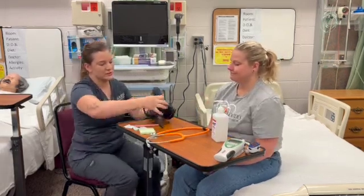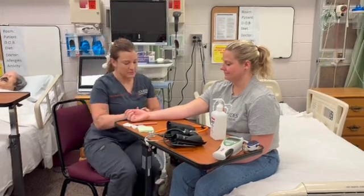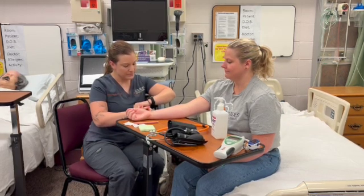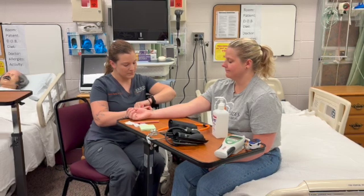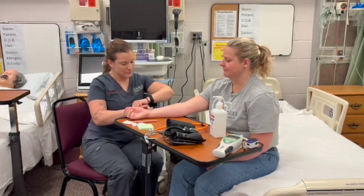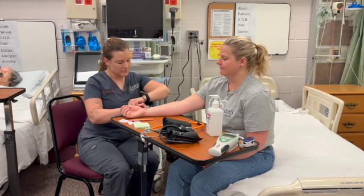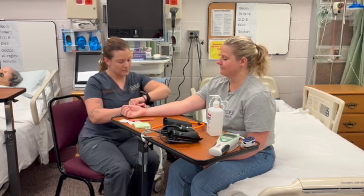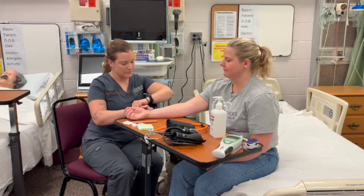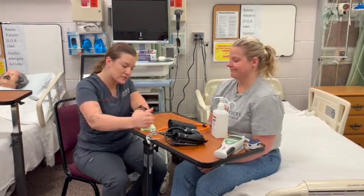So next I'm just going to assess your pulse here, so you can put your wrist back up here. I'm just going to feel — sorry, my hands are cold — checking your radial pulse. I got 62 for your pulse, which is within normal range of 60 to 100.